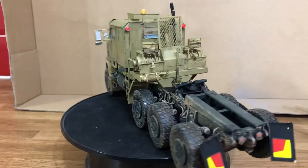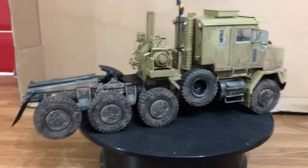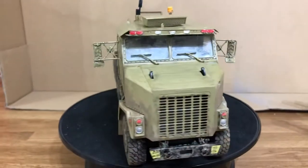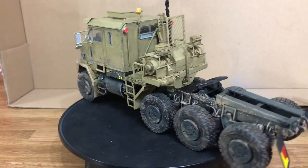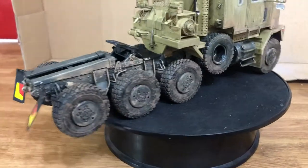A lot of photographs on them bits there. That took an age, but really enjoyed it. Big kit, as you can see. That's the truck part.